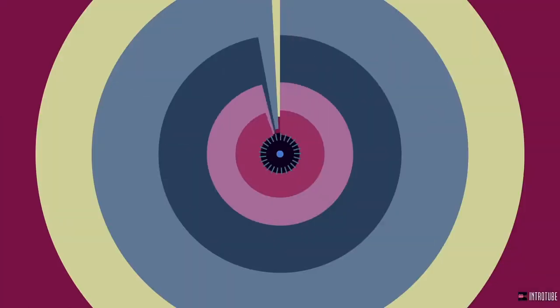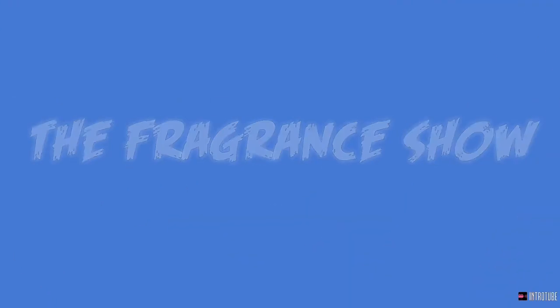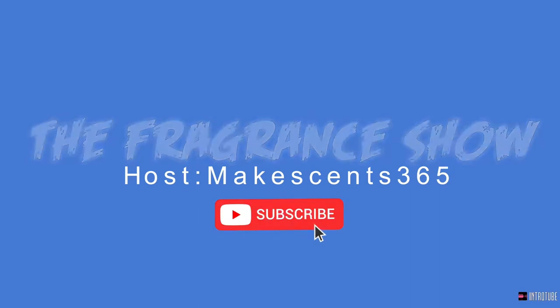Welcome back to the fragrance show. If you're taking time out of your day to check this video out, I thank you — new viewers, new subscribers, returning subscribers, peace love to everybody in the fragrance community. Gonna be unboxing two fragrances from the house of Latafa. I've been checking off my Latafa list, buying a lot of them. It's a solid house — missing fragrances for the guy on a budget who wants good juice.